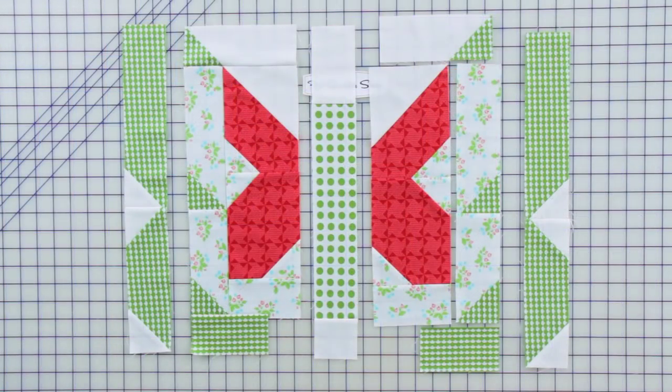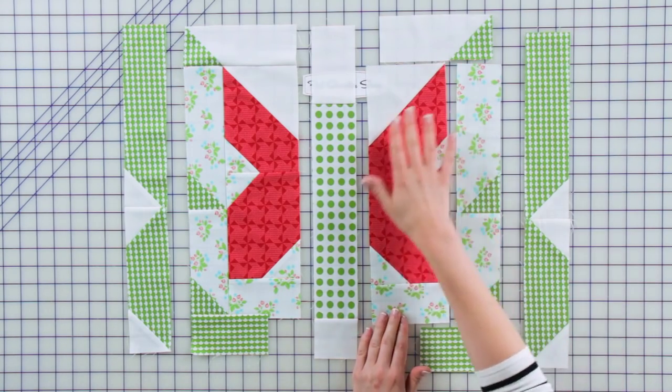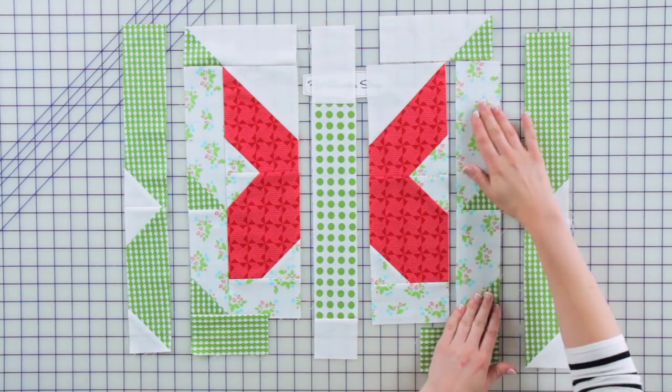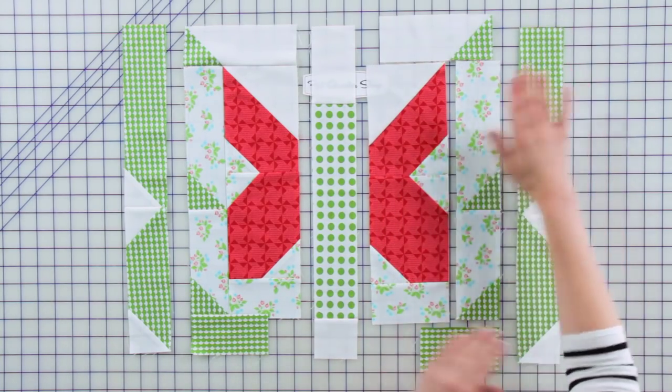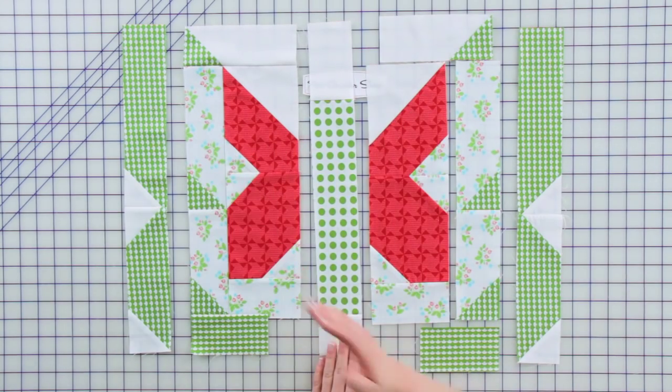Once you have made all of your connector blocks you can begin to assemble the pieces into columns. As you can see on this right side of the pattern I have assembled this part into a column, and you have the exterior here, and then you also have the center part of the butterfly, and that's just going to be mirrored on the opposite side.